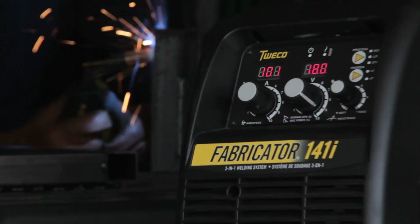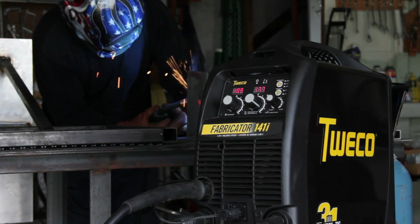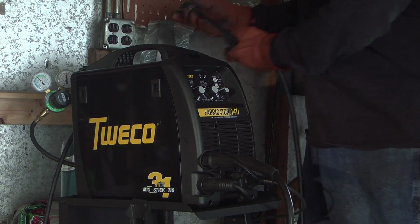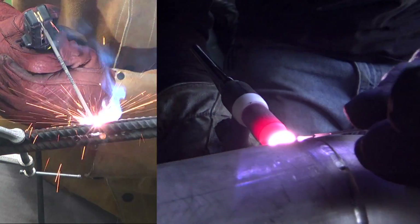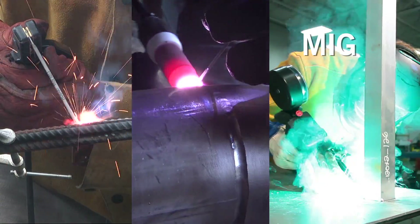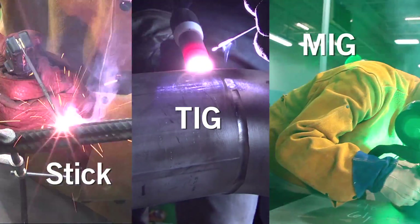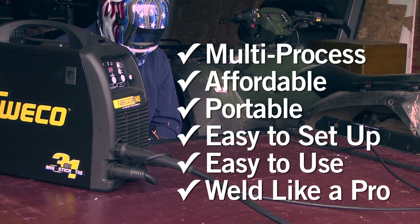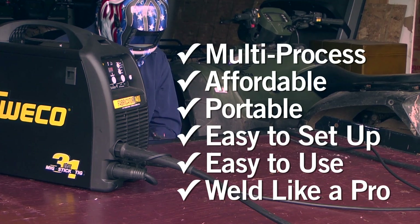Introducing the Tweco Fabricator 141i, the first multi-process professional grade welder designed for 115 volt household current. When you want to join steel, stainless, or aluminum, you'll be ready with the MIG, stick, and lift TIG capabilities of this 3-in-1 welding system. Here's what makes the Fabricator 141i the best 115 volt welder for your next project.